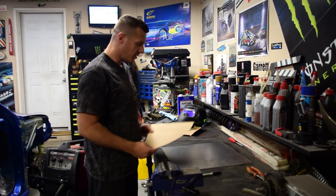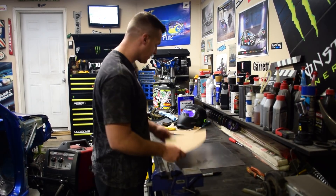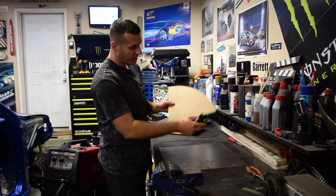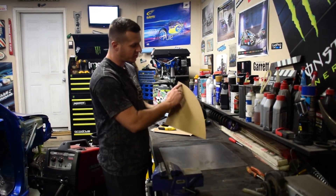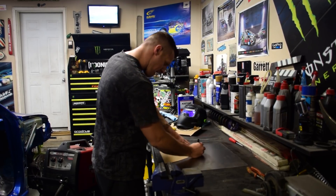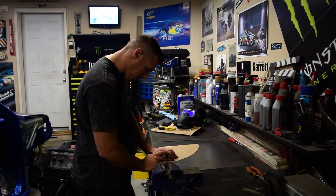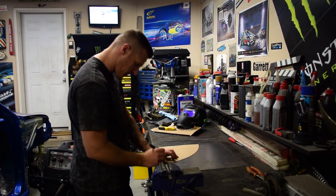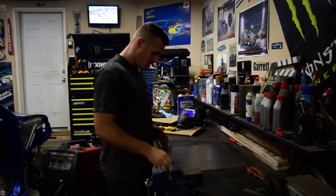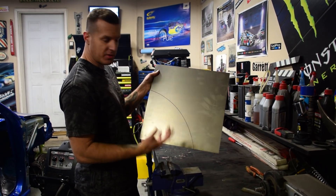Now that I've got my template all cut out, I can trace it onto my brand new piece of sheet metal. I'm going to be using 20 gauge sheet metal to complete the wheel tubs. Now another trick you can do — since this is basically straight corners, rather than cut it all out, just line this up right to the bottom edge and trace the radius of the template. I've got the piece traced out, so I'm going to cut along this line, maybe just a little bit past, so I can trim anything with the flap disc.